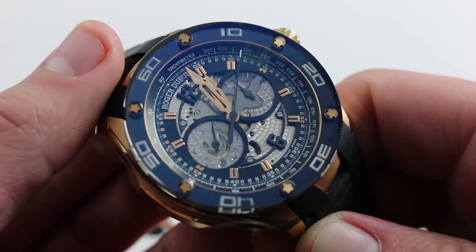You can see and purchase this Roger Dubuis rose gold Pulseon Chronograph on our website.